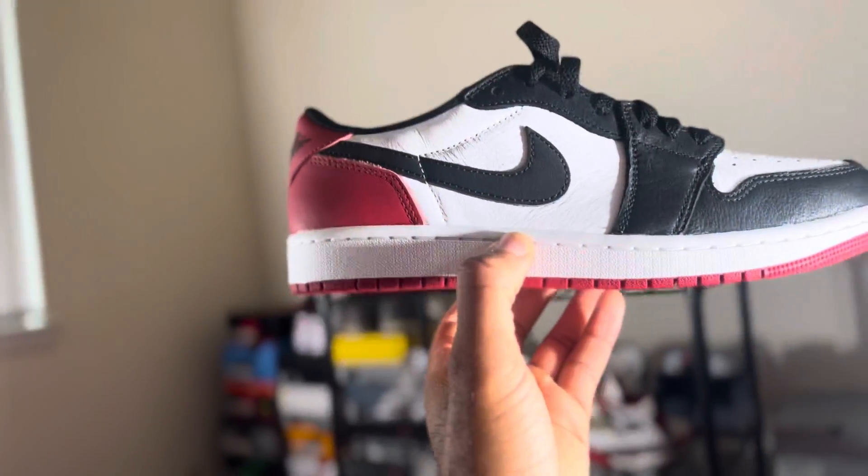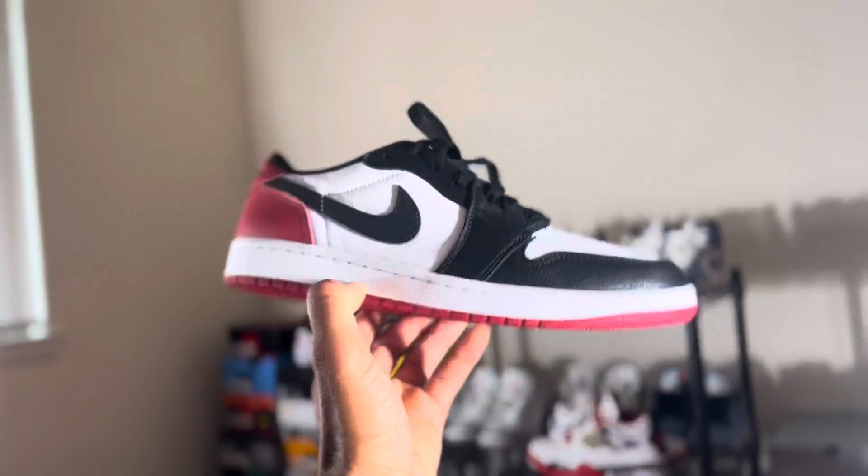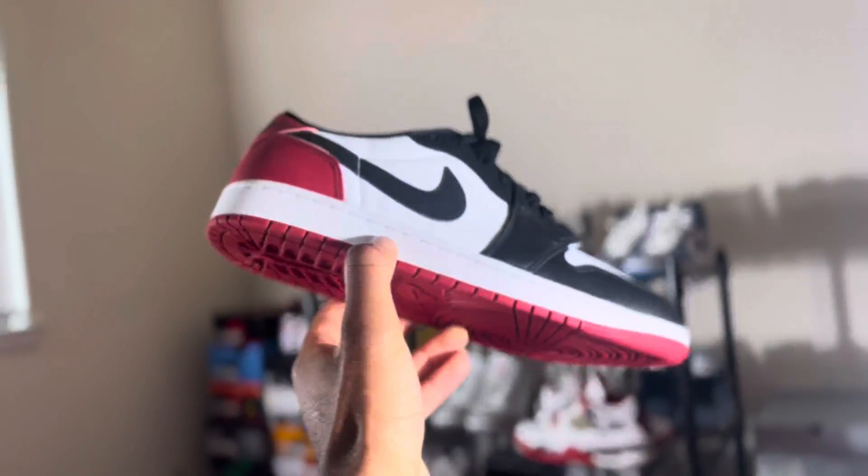The shoe also comes with black laces. I have some white laces of my own I'm gonna throw in these shoes too, so you guys can see how they look. But I'm gonna keep it OG, because I know MJ wore this with the red laces and the black laces — and he may have worn the white laces too — but you can't forget about that iconic photo of the Black Toe with the red laces.